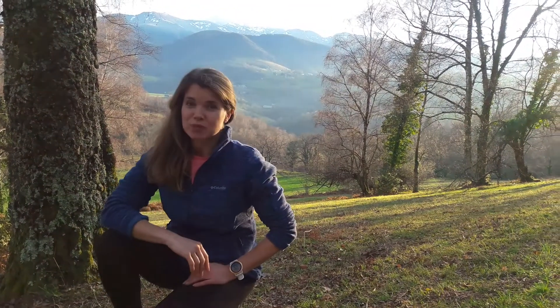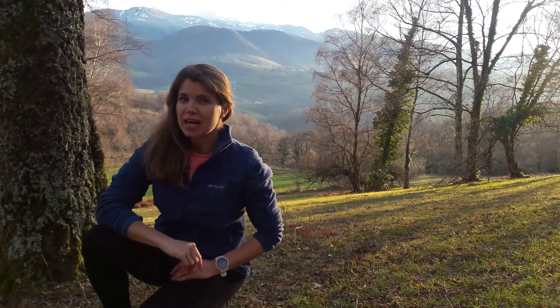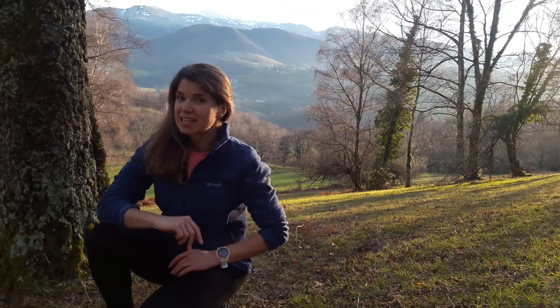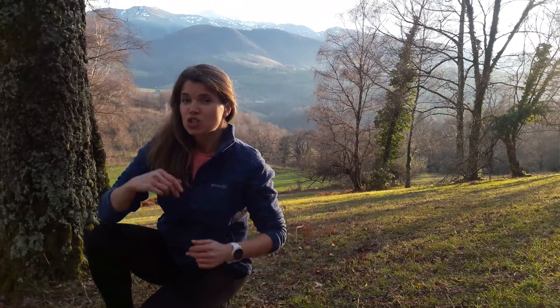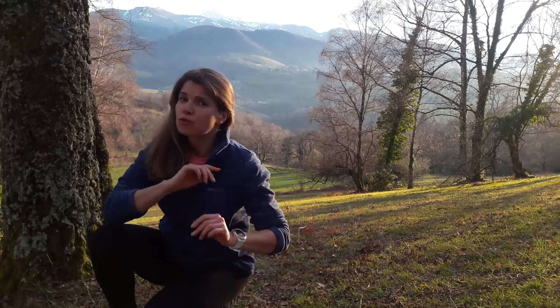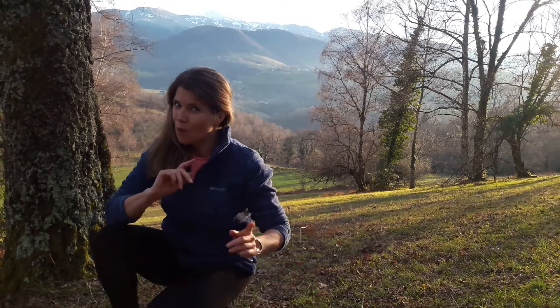Hi guys, my name is Gosia and this is the Healthy Body and Spine channel. Today I'm in beautiful surroundings in the French Pyrenees. I will show you an exercise that will help to lengthen your spine, stretch your hamstrings, and open your shoulders. This is the modified version of the downward facing dog, but much less demanding.